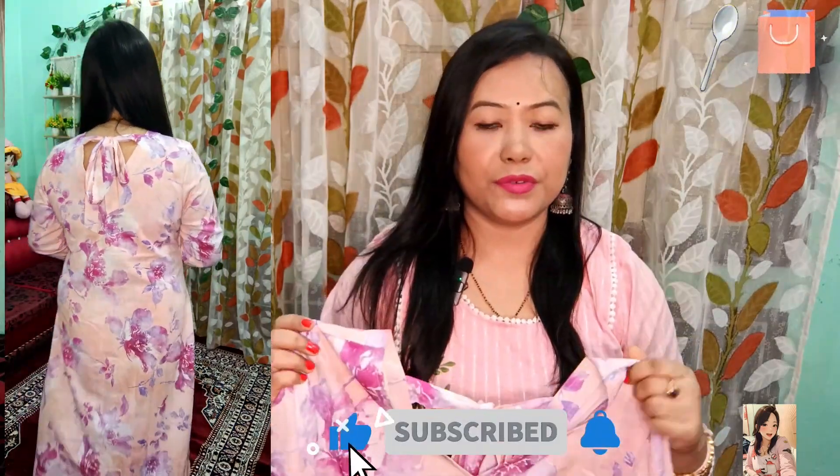This price is very affordable. I got it for around 500 rupees. So if you like it, you can definitely check it out. This brand is Anup. The Anup brand kurta is a little higher quality.